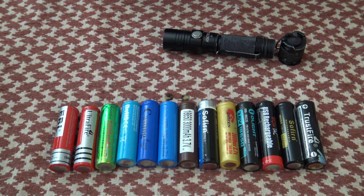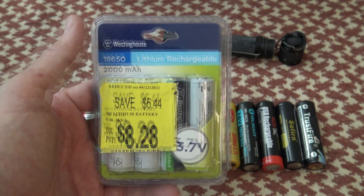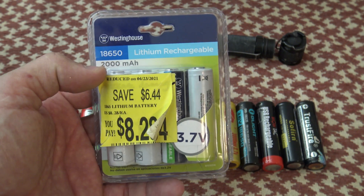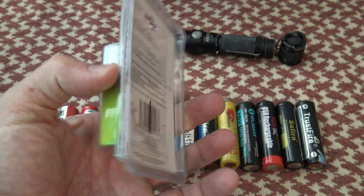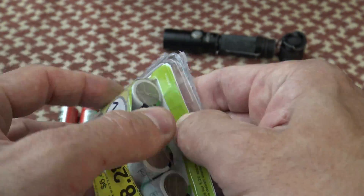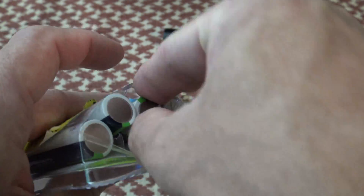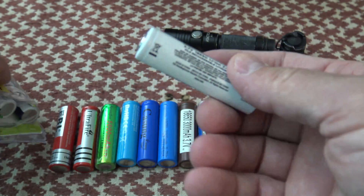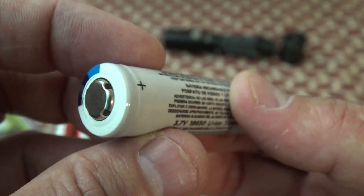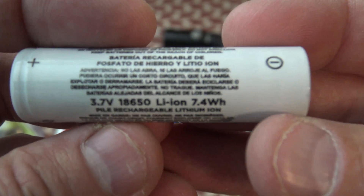Now the whole purpose of this video — I want to talk about these batteries right here. I found these at Walmart: $8.28 for four 2000 milliamp hour Westinghouse lithium-ion rechargeable batteries. The package was broken but none of the cells are damaged. They look like a very solid, nice-looking battery, and again these are non-proprietary batteries.